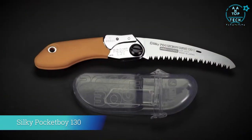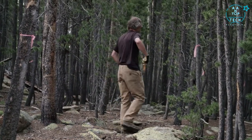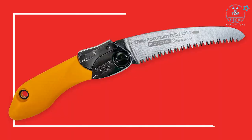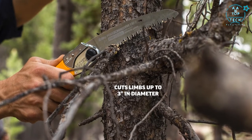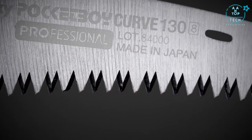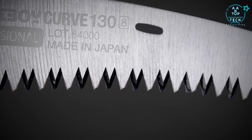Pocket Boy 130 is a lightweight and compact folding saw, perfect for pruning and clearing trail on your hike or bike ride. It's nicknamed the Little Giant due to its extraordinary cutting capacity in a small package. The 5-inch blade is tapered ground to reduce resistance, giving it a smoother, easier, and faster cut of limbs up to three inches in diameter. With four cutting angles along its length, the Pocket Boy can rip cut, cross cut, and slant cut, leaving a smooth surface. With impulse hardened teeth, the blade stays sharp about three times longer than non-hardened teeth and is resistant to rust and the effects of pitch and resin.